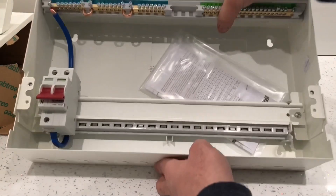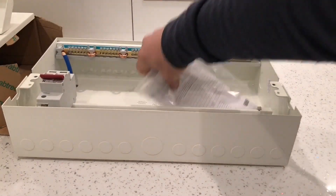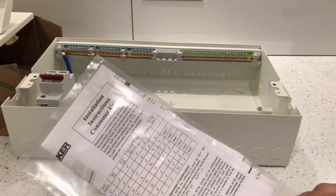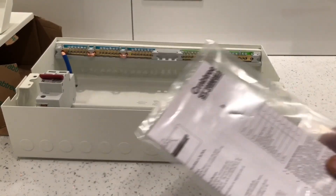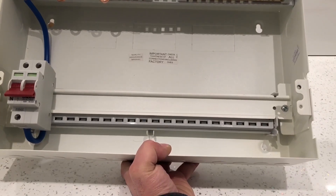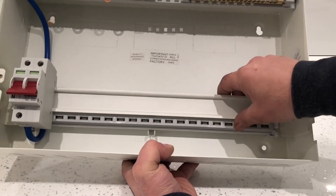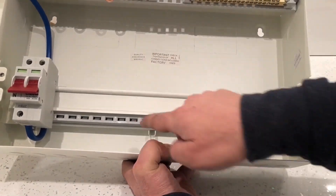Inside we get installation instructions for the consumer unit, and you also get stickers to put on it for labelling upstairs circuits, downstairs circuits, or kitchen circuits. Back to the box - internally it's just like the plastic switch boxes, exactly the same inside. So my miniature circuit breakers won't have an issue fitting directly back in, nor will my RCDs. They basically just hook on here and push-clip into these slots.